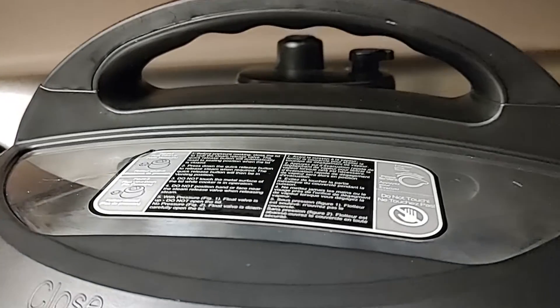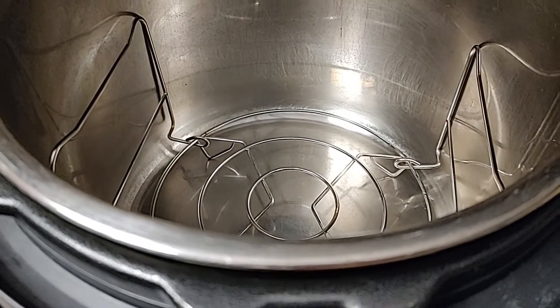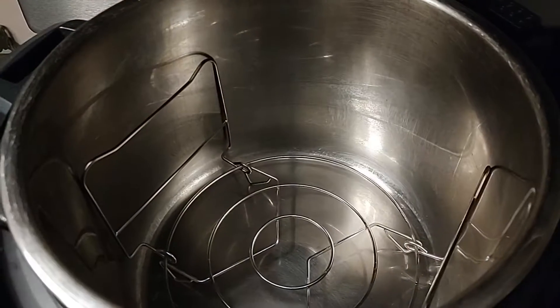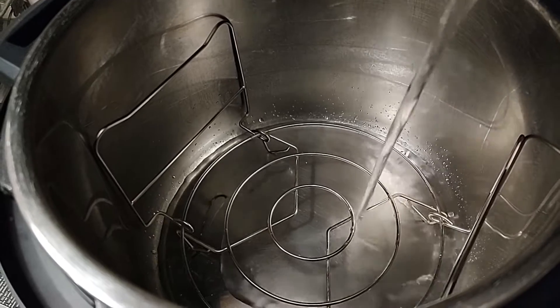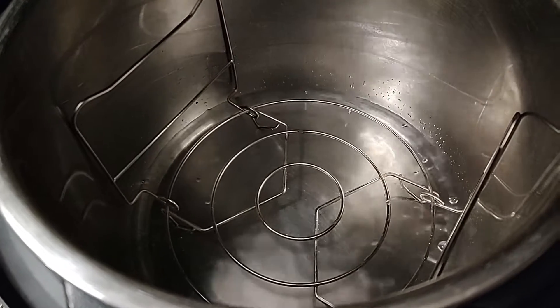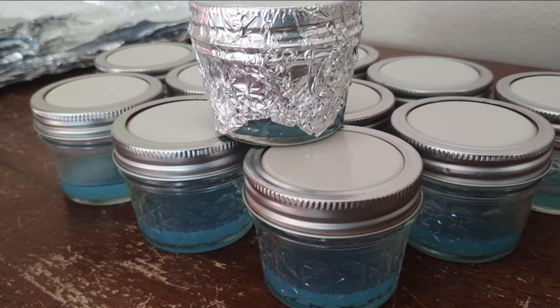Welcome back to Mycology Exploration. We are talking about the pressure cooker, the PC. The pressure cooker is so important when growing mushrooms. If you're cloning and working with agar, you absolutely have to have a pressure cooker, and we're going to talk about it in this video.